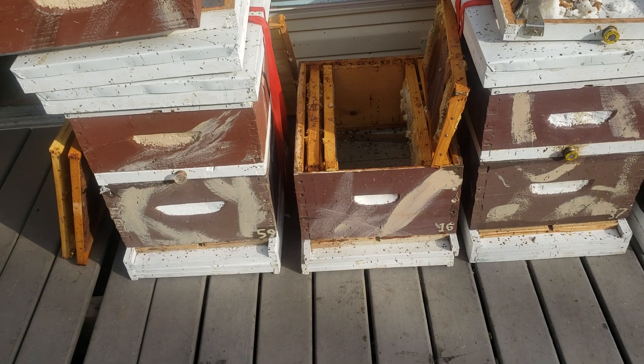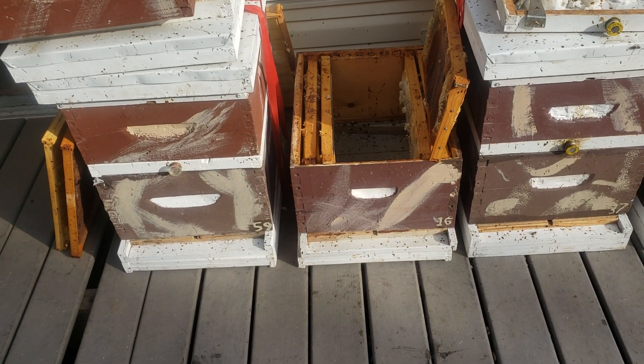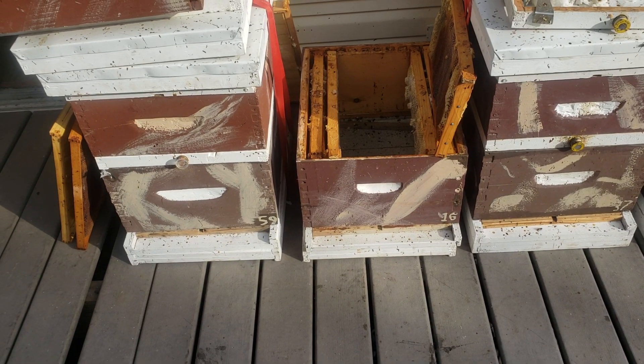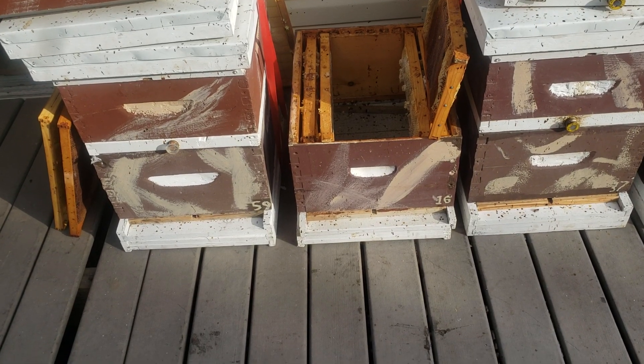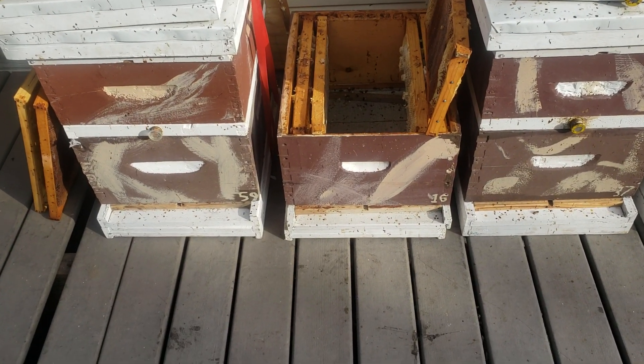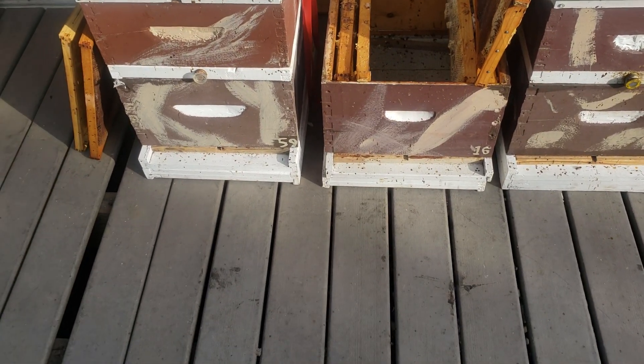Colony 16 is a 2018 queen that I bred directly from Foley's Russian Bees. I did it in May of 2018 before the commercial beekeepers got in the area. So this queen has more Russian traits than anything else, and it's a real hassle.